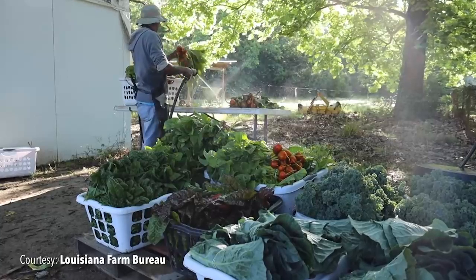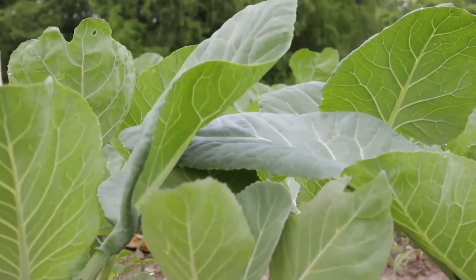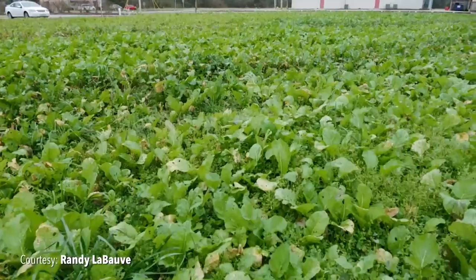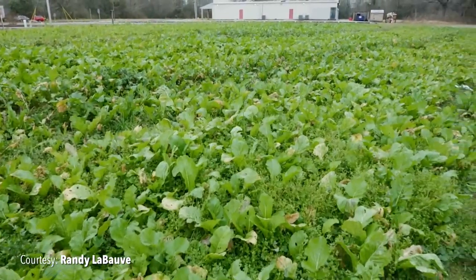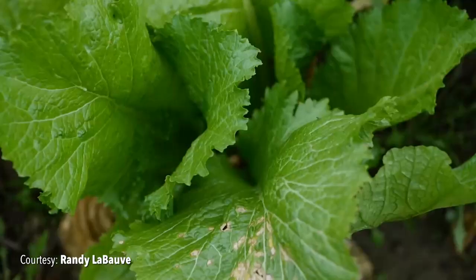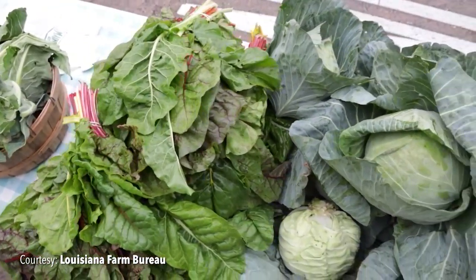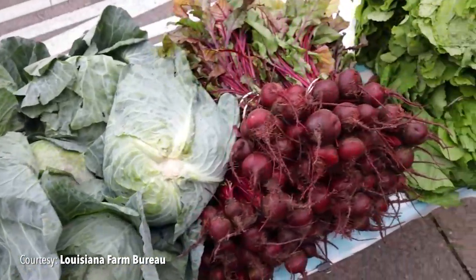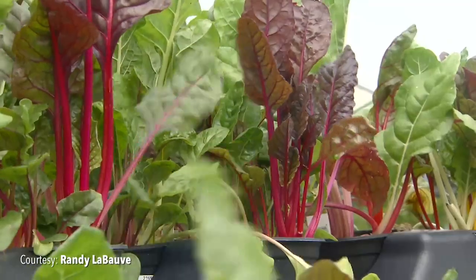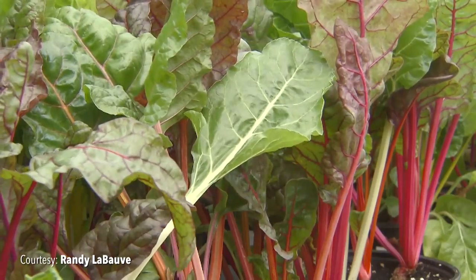Leafy greens are distinct from much of the rest of the cabbage family because they do not form heads — instead, their leaves are harvested. The oldest leafy greens within the cabbage family are collards, which were grown by the ancient Greeks and Romans. Mustard is another ancient plant with many uses — not only with those edible green leaves, but the seeds are used to make the condiment mustard. Today, India, China, and Japan are the main producers of mustard greens in the world, but a substantial amount are still grown in the United States. Swiss chard and spinach are members of the beet family, which includes beets and quinoa. Swiss chard originated in Sicily, Italy, where it remains popular across Europe. After the Civil War, Swiss chard grew in popularity in the United States.